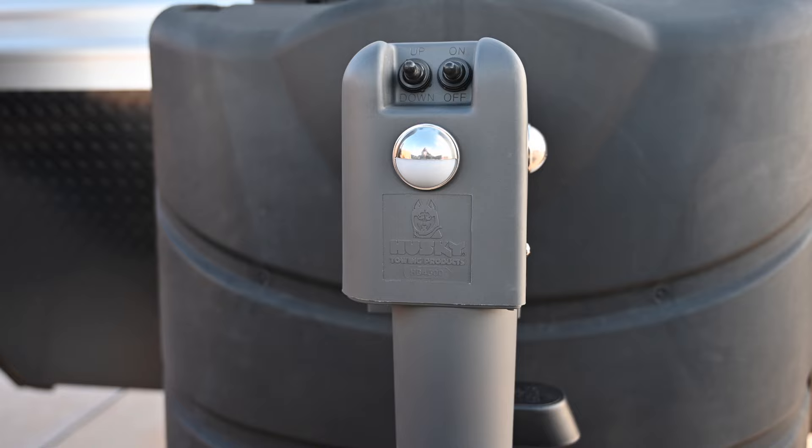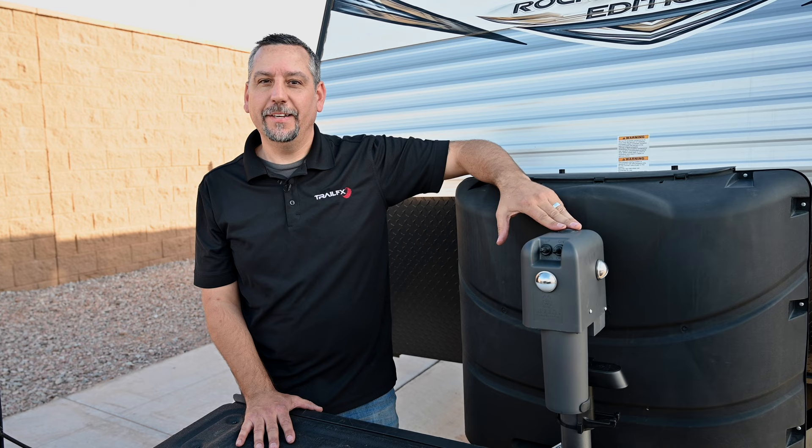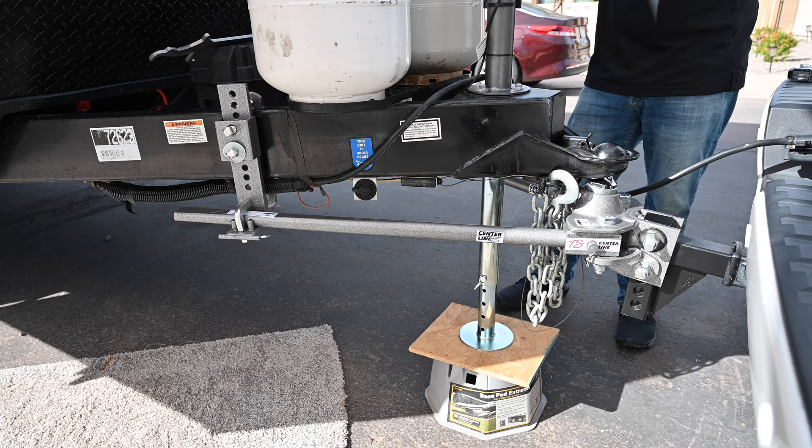We've also got a manual override if there happens to be a problem with the jack or the battery on the trailer, allowing you to run the hitch up or down if needed.